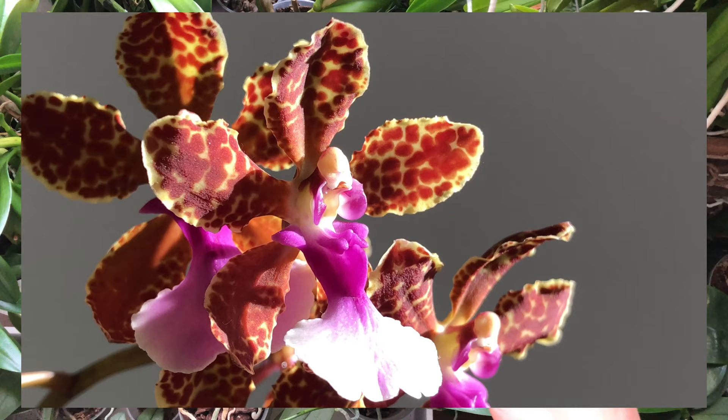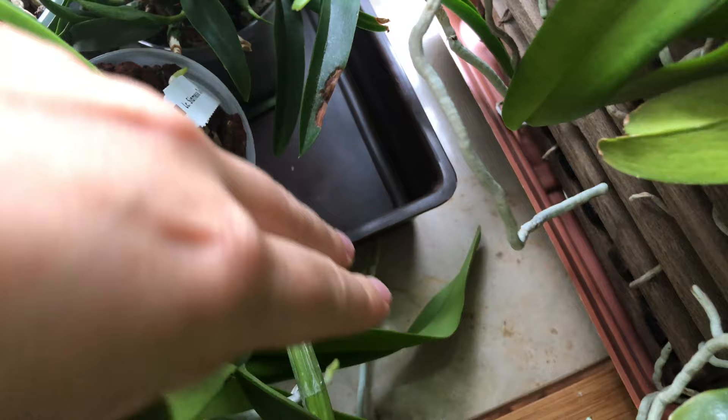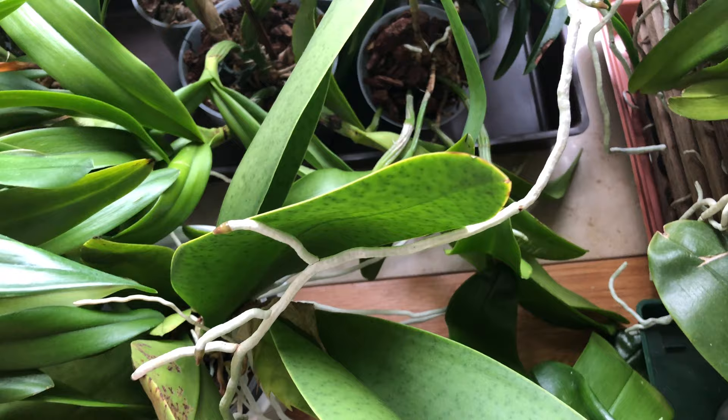So it's not in bloom at the moment, but I'm going to mainly talk about its growth habit and roots. Because yesterday when I checked on it, I noticed that the roots had gotten quite far underneath multiple trays.